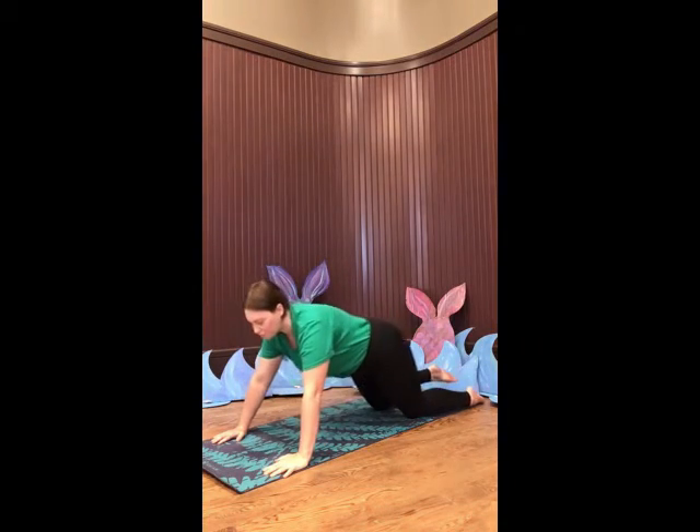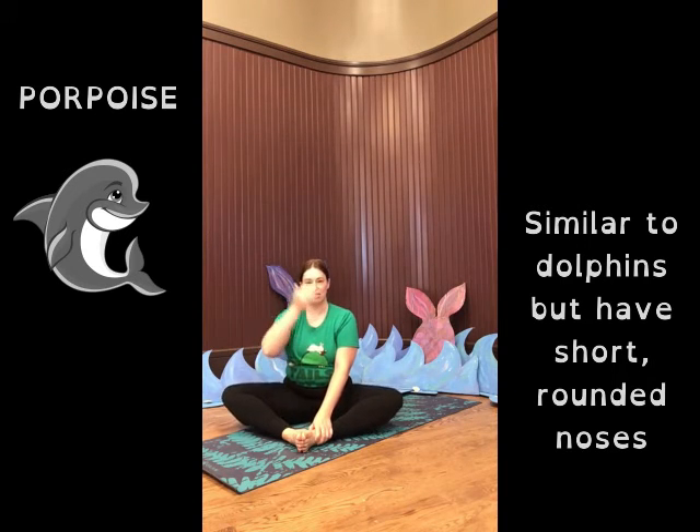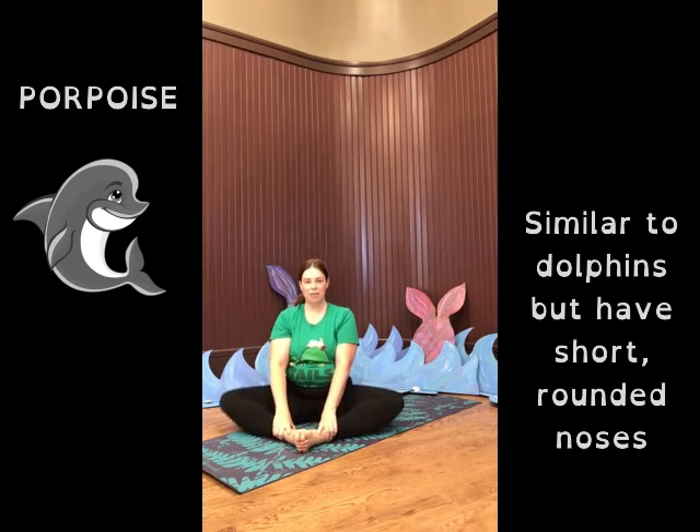Now we're going to come up and sit. Sit on the mat or on your floor and bring your feet together. Some of you may have your feet further away from your body, some may be able to bring them closer. Bring them in just as far as you feel a slight stretch. Hold on to your feet with your hands and keep your back nice and straight. We are going to be porpoises and these are our fins. Flapping our knees up and down just like porpoises. Porpoises are sea mammals that swim off the coast of Maine — they are a lot like dolphins. But the main difference between porpoises and dolphins is that dolphins have long beaky noses while porpoises have round short noses and round heads. So flap your flippers up and down and take a few breaths.